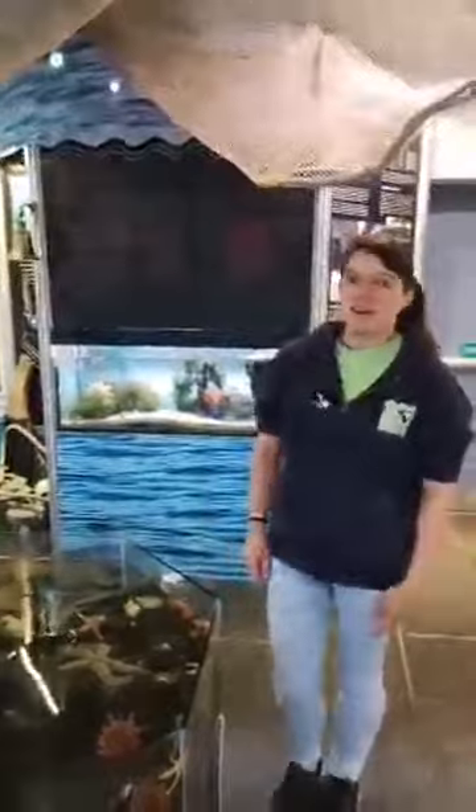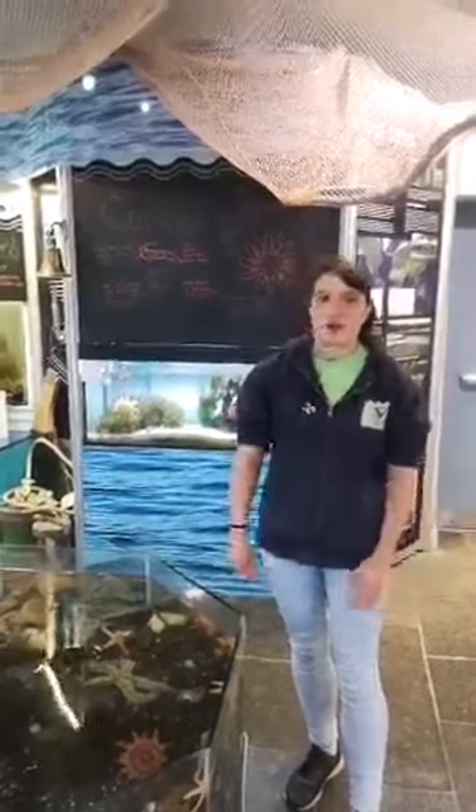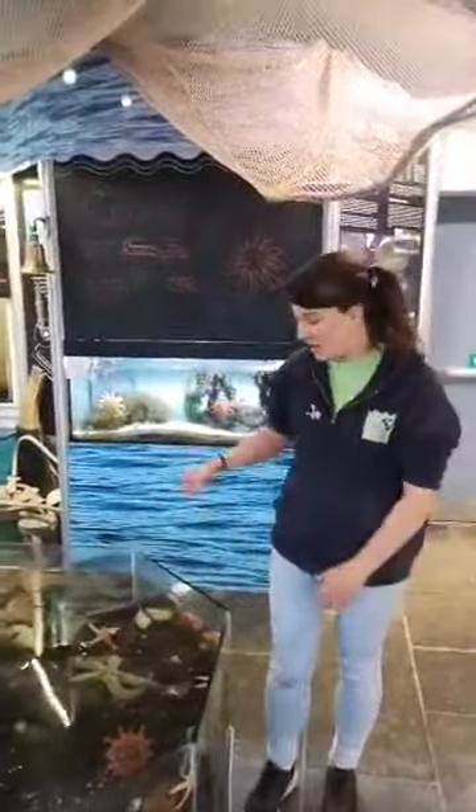Hi everyone, welcome back to Creature Feature. Sorry we're a day late, we were really busy yesterday morning, but today we are going to talk about Spiny Starfish. My name is Ruby and this is my favourite starfish in the aquarium.